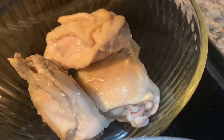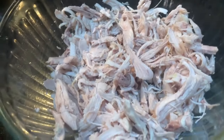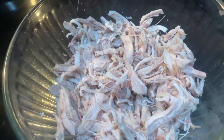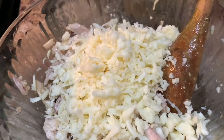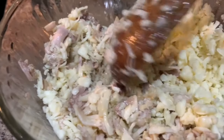Once your chicken has completely cooled down, remove it from the stock pot and shred it into small pieces. Before we start making the enchiladas, I'm going to add a few spoonfuls of the sauce onto the shredded chicken and give it a good mix. We're also going to add one cup of shredded Monterey Jack cheese to the chicken. You can use whichever melting cheese you prefer — you can also use queso cotija. Give it a good mix and now we're ready to prepare some enchiladas.